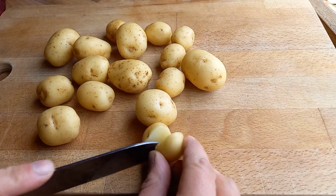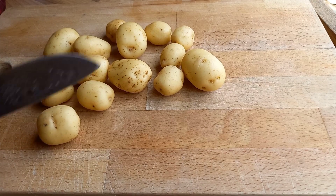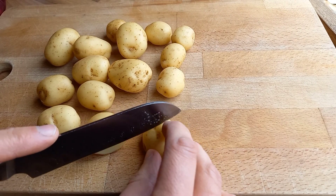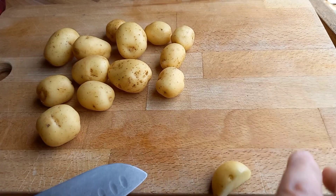We start off with about 900 grams of baby potatoes. We want to get these chopped up into the same sort of size — little ones into halves, bigger ones into thirds or quarters — so they all cook at the same rate. Then we're going to take them indoors, put them on the hob, and get them parboiled to start the cooking process before we put them on the kamado.